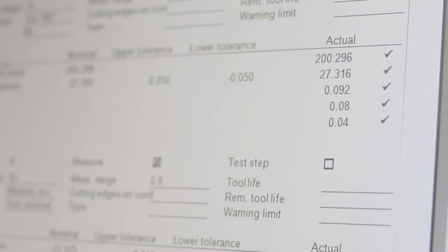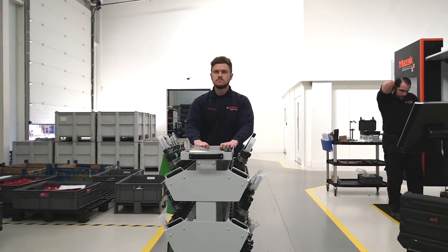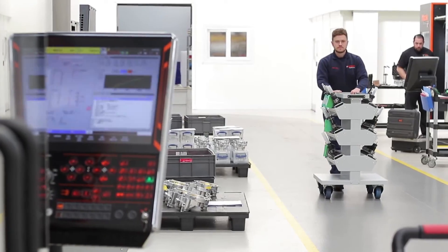We've come up with a system now where we measure the tools on the Zolla, save that to a file on the network, and then that file is downloaded directly into the machine control. So there's no manual operator input — the information measured on the Zolla gets directly input into the machine tool control. And that is a big step forward.